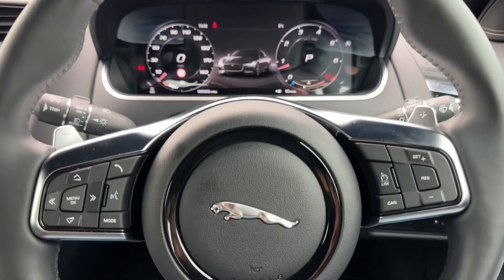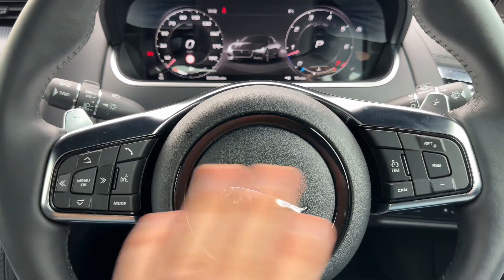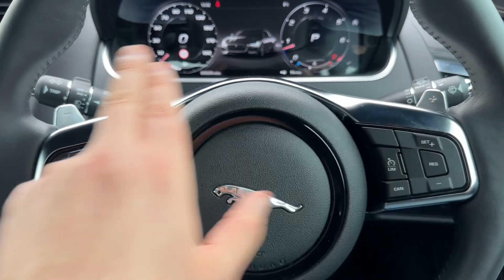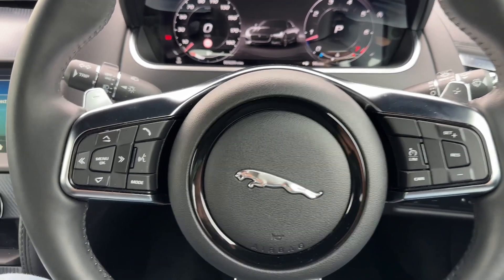If we move out to the steering wheel, on the left hand side we have our phone controls. Over on the right hand side we have cruise control and speed limiter, and behind the steering wheel the minus and plus paddles so that you can change up and down the gears manually with this automatic gearbox should you wish to do that.